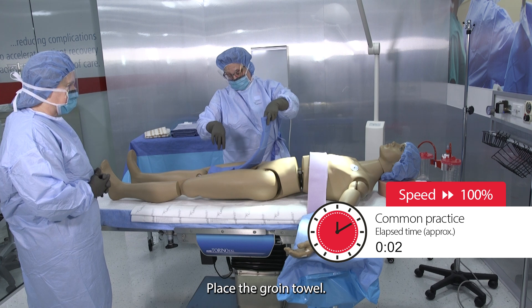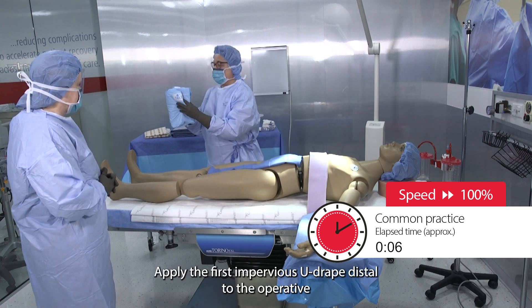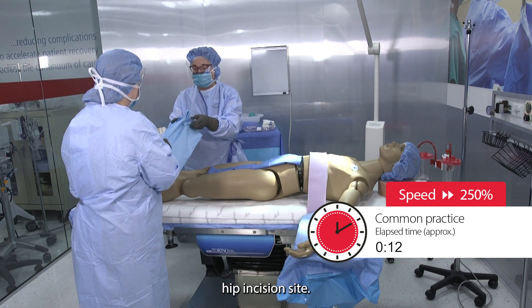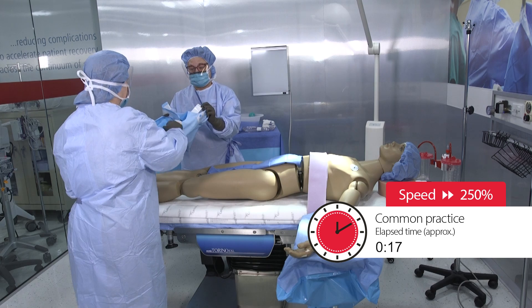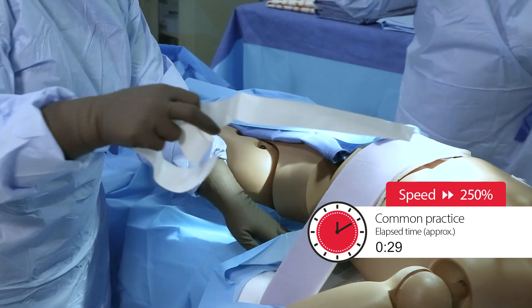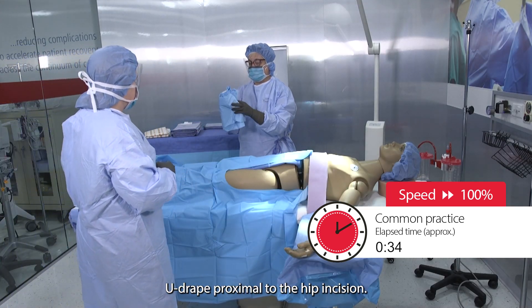Place the groin towel. Apply the first impervious U drape distal to the operative hip incision site. Next, place a second impervious U drape proximal to the hip incision.